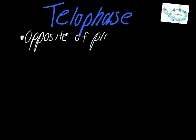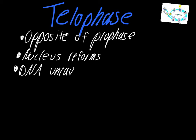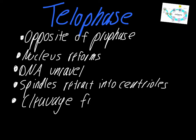To go back to our list, some things to remember about telophase: the simplest way of thinking about it is to think of it as the opposite of prophase. That means the nucleus begins to reform, the DNA begins to unravel, the spindles retract back into the centrioles, and then the cleavage furrow forms — which is exactly where the cell is going to end up splitting in half in the next stage.